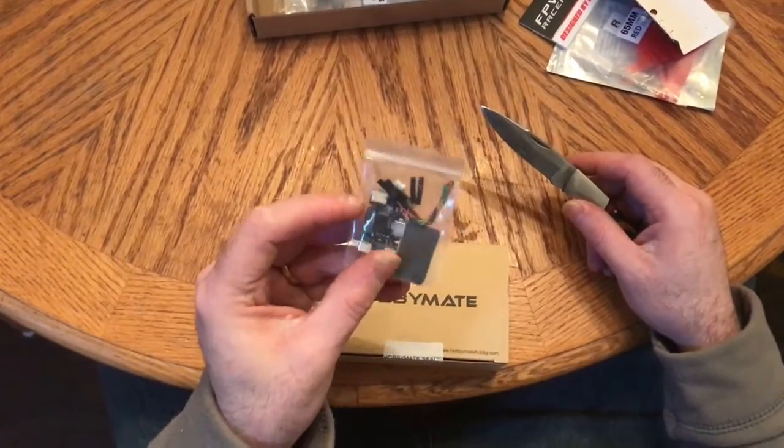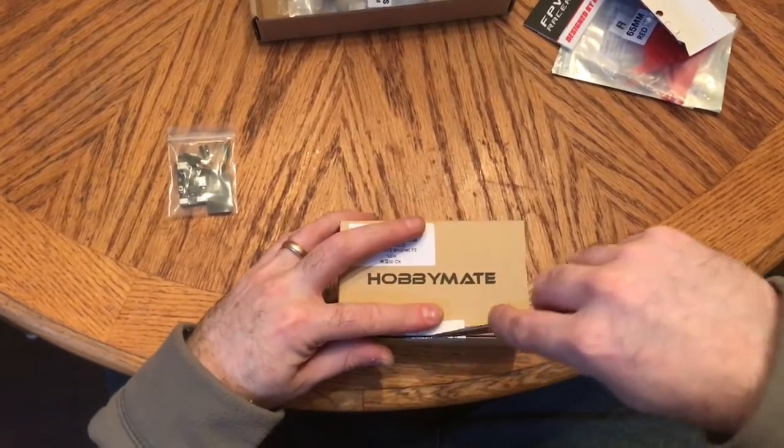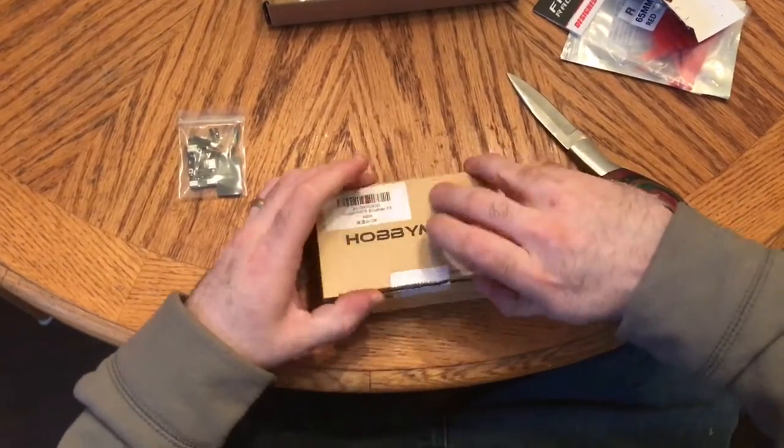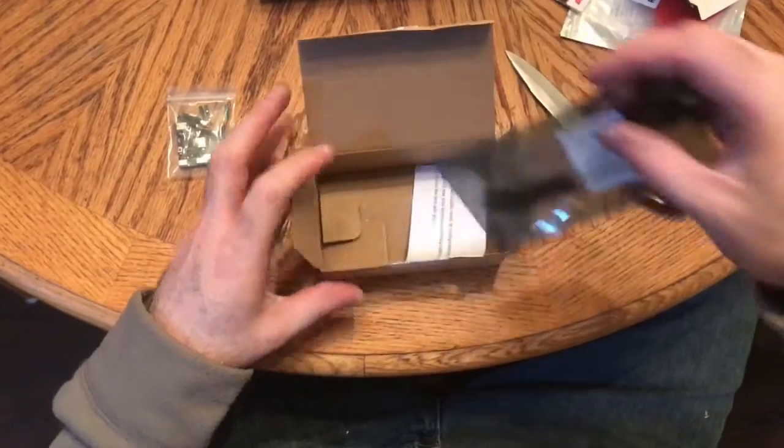This is a one-cell only board, so I'm going to set this off to the side. What HobbyMate is now offering is this F3 controller — they're working on just coming out with it, and this is brand new.